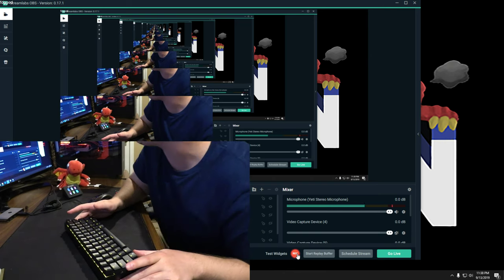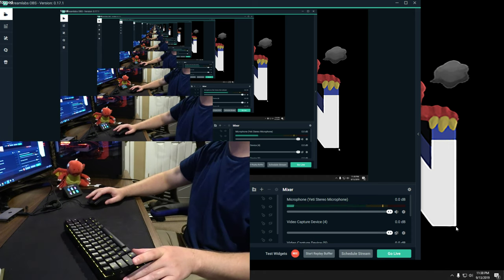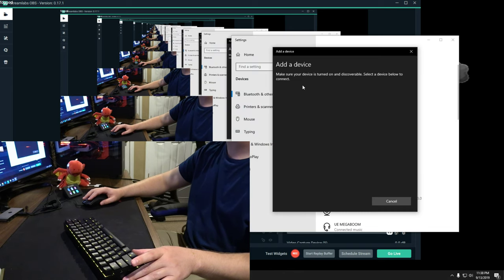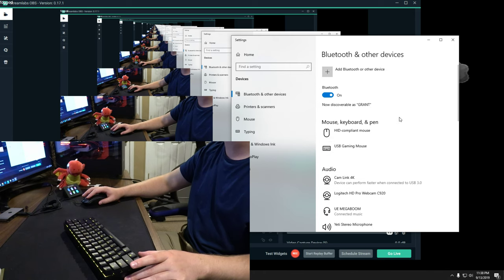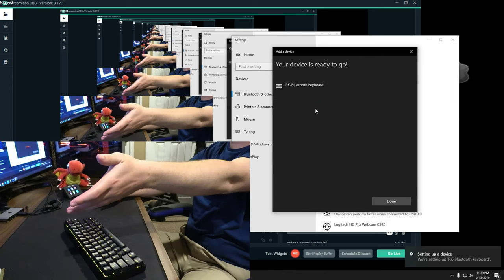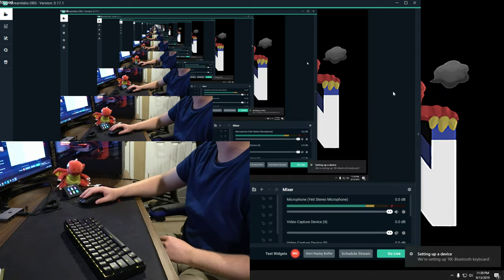If you haven't paired it yet, press FN+P until it flickers, then go into your device settings, go to Bluetooth, add a device, click Bluetooth, and it should appear right there. I'll disconnect and reconnect to show you — now it's forgetting the device. Now we look for it... it pops up, and it's connected. Awesome!